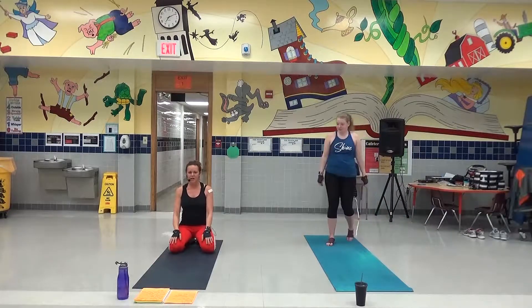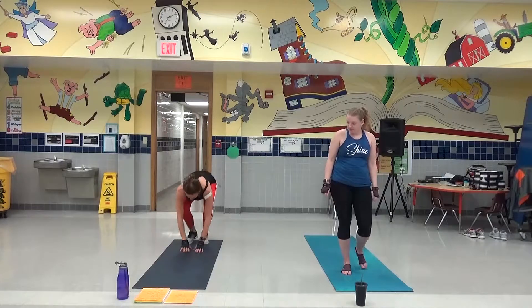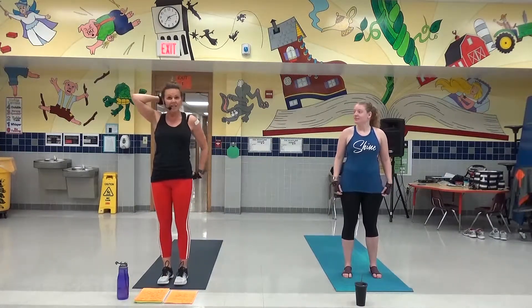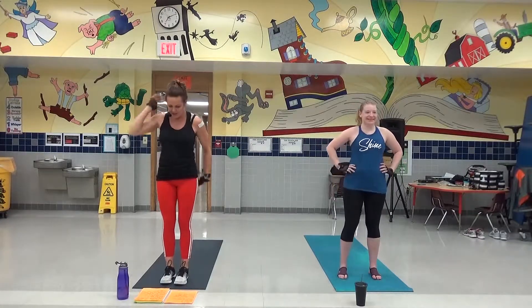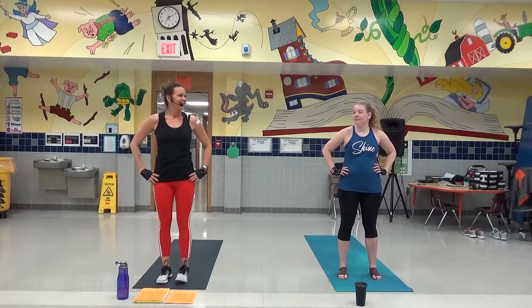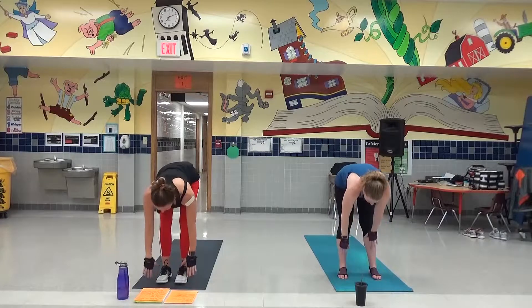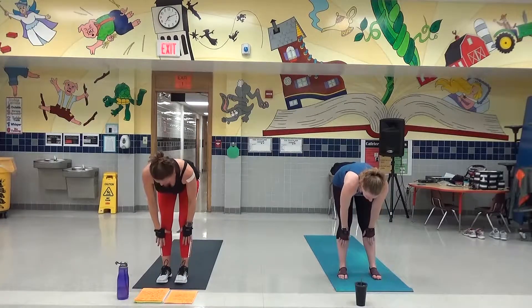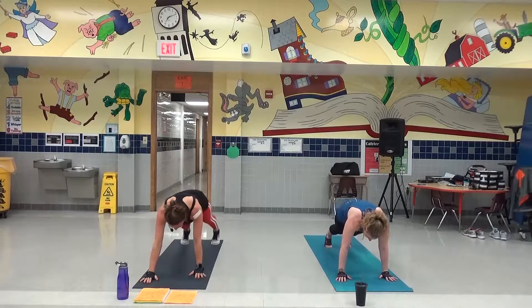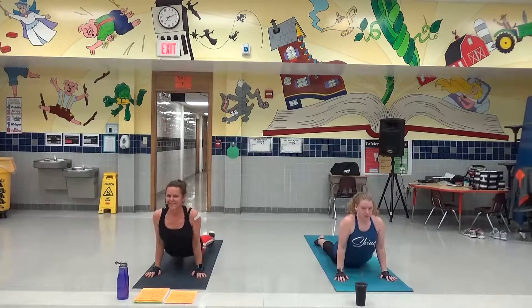Okay, here we are. Core and more. We're actually going to start in front of our mat. We are fighters. This is our last song, we're going to do this. Front mat — inhale it up, exhale, front fold, inhale, half lift. Make that back nice and flat. Let's step to plank. We are not in a hurry. Put the wrists underneath those shoulders. Chaturanga, up dog, down dog.